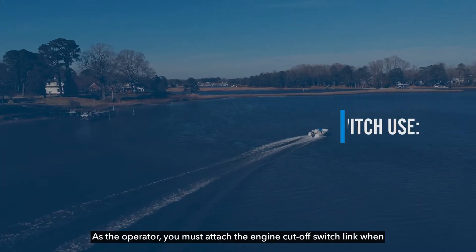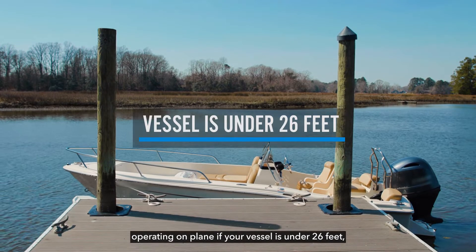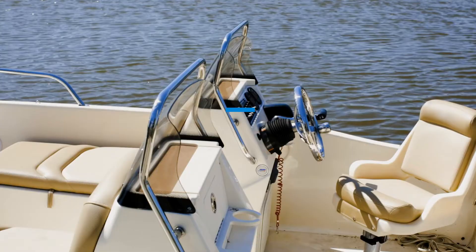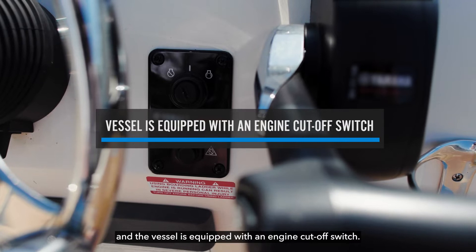As the operator, you must attach the engine cutoff switch link when operating on plane if your vessel is under 26 feet, the helm is not in an enclosed cabin, and the vessel is equipped with an engine cutoff switch.